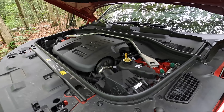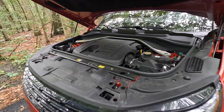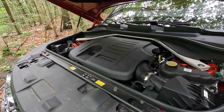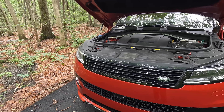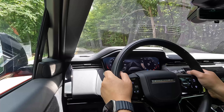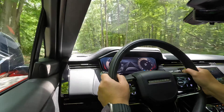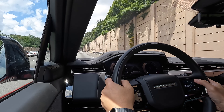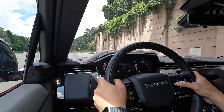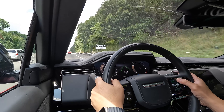There is also a P360 version making 360 metric horsepower or about 355 hp. The third powertrain option is the P530, using the BMW 4.4-liter twin-turbo V8, good for 523 horsepower and 553 lb-ft of torque — that one does 0-60 in 4.3 seconds with launch control. The P400 does 0-60 in about 5.5 to 6 seconds. Fuel economy is 18 mpg city, 26 mpg highway, and 21 mpg combined — not very efficient, but improved by the mild hybrid and slipperier exterior.